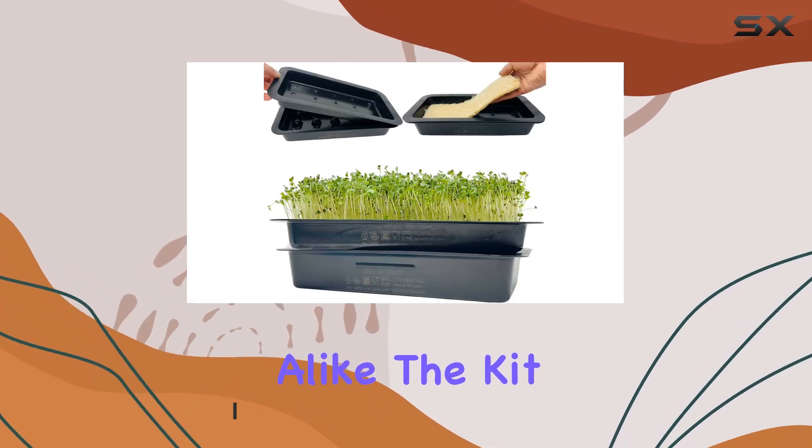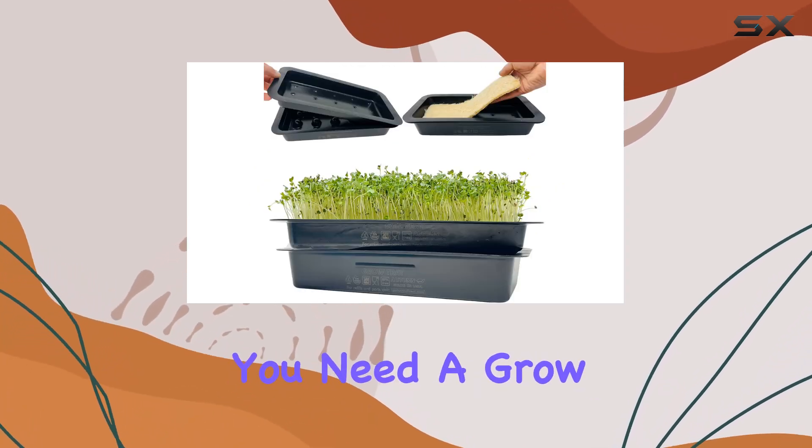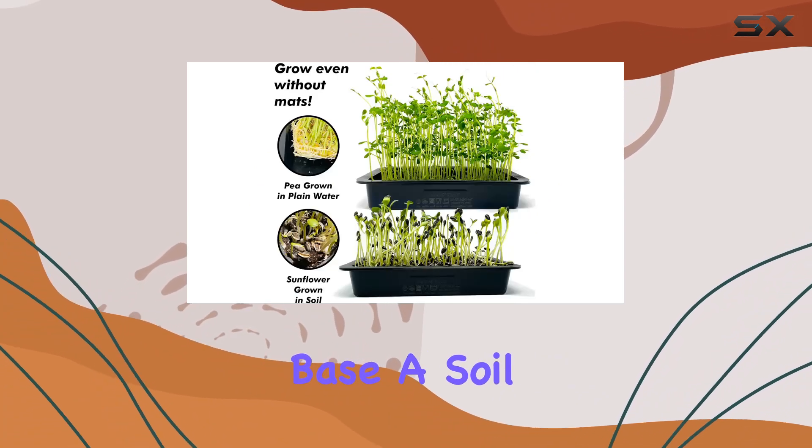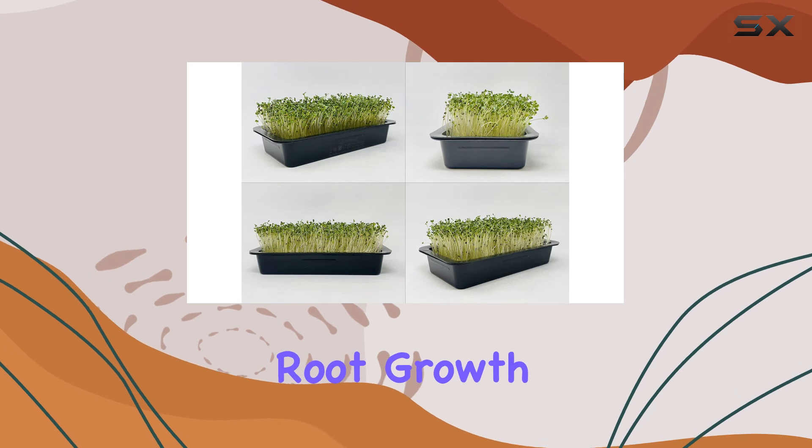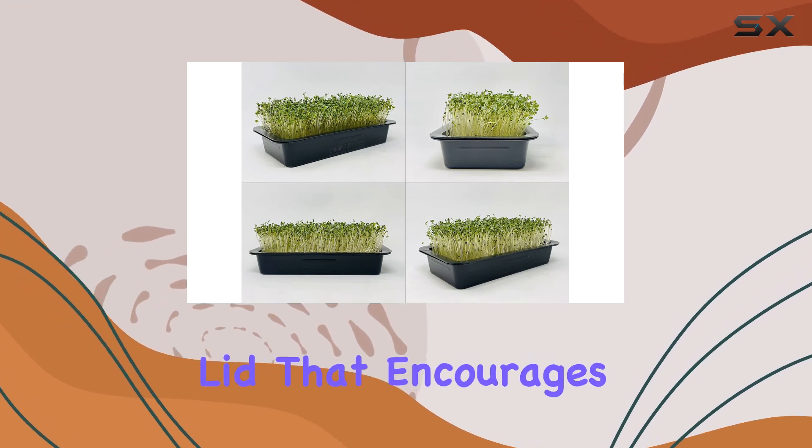The kit includes everything you need: a grow tray that serves as the hydroponic base, a soil tray for using any growing medium, a weight plate to aid root growth, and a germination lid that encourages optimal growth conditions.